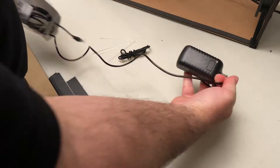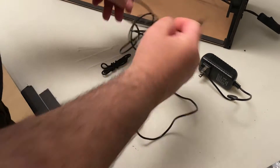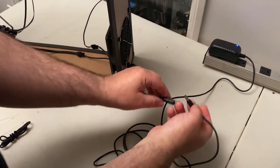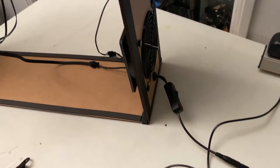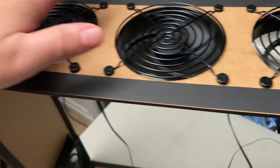Now it's time to test everything to make sure that all the fans are running. Just plug the power supply in, connect it to the end of the cable, and the fans will start turning. If they don't, check that the switch is on. Make sure that you're getting flow out from the box.